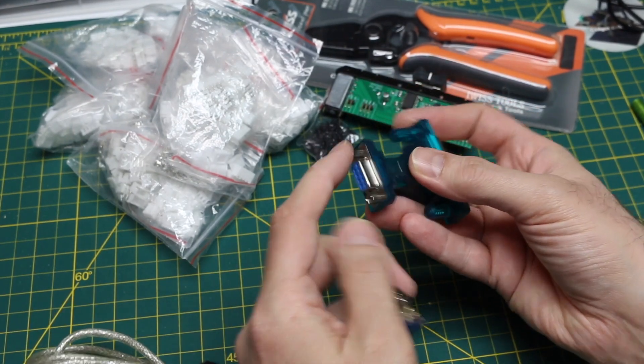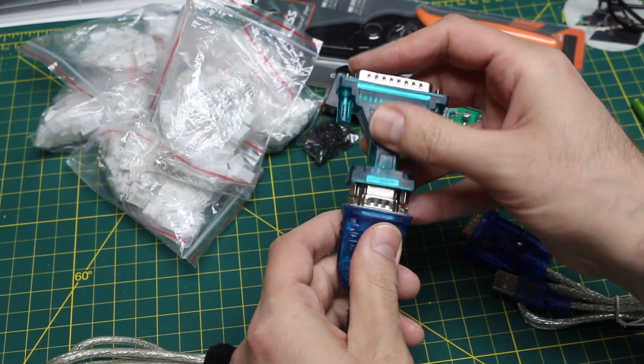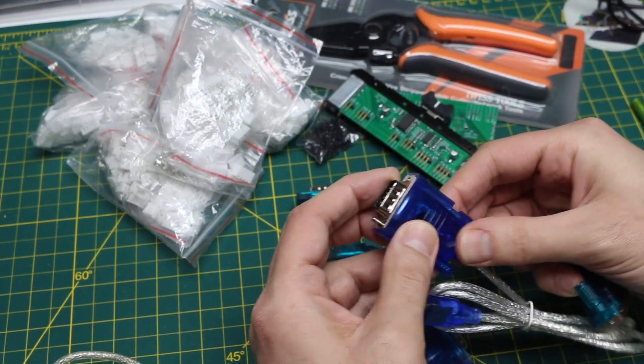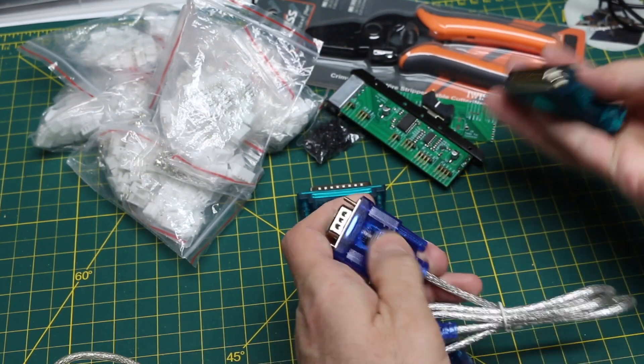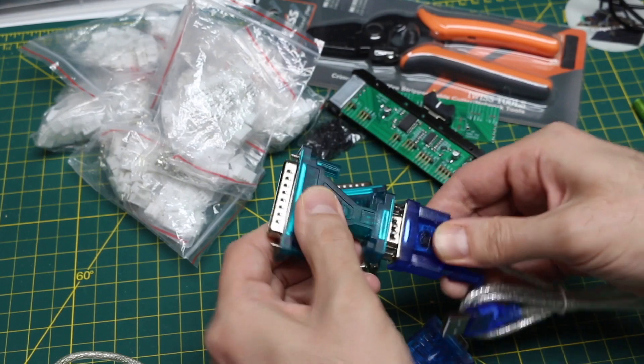I have to take out the screws on either this side or this side so that this can plug in. This one has the threaded screws, so that should be compatible. I'll just do the one side so it stays on there.